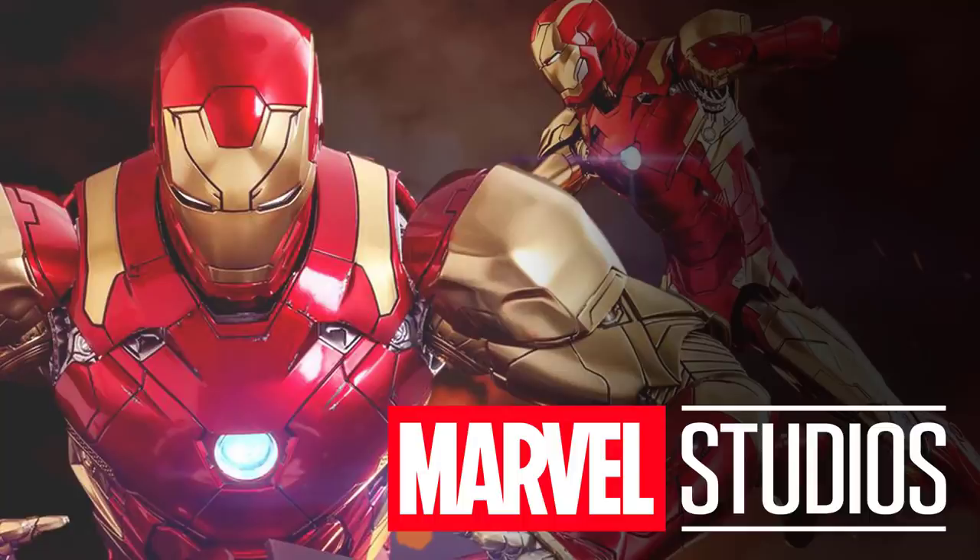What's going on guys, welcome to Everything Always, my name is Michael Roman. As I've said in the past, it's always toys that leak things first, and today is no different — we're getting our first very clean look at what Iron Man is going to look like in Avengers 4.